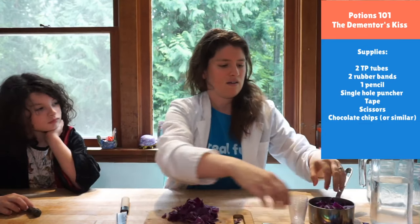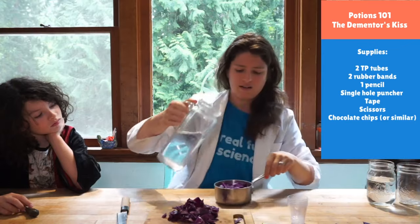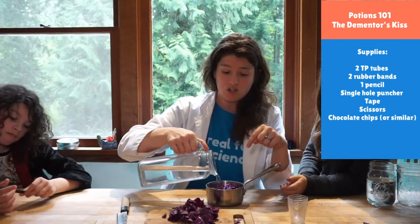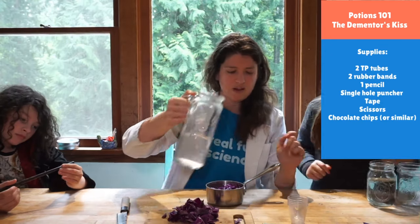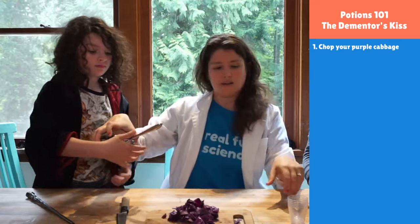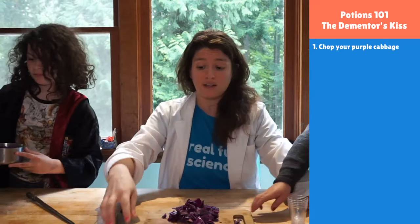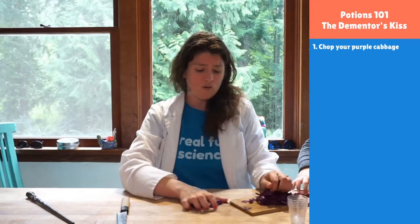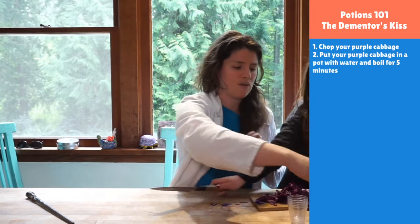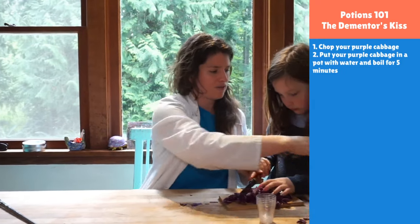Georgia is going to do some chopping on the side. Before we do that, we're going to add some water into our pan and put it on the stovetop. I'm going to hand it to Isabella — thank you — and we're just going to boil it. You just turn it on high and we'll boil it. We'll come back to it in a few minutes. Georgia is going to choose to do some chopping while she waits — please be careful, Georgia.